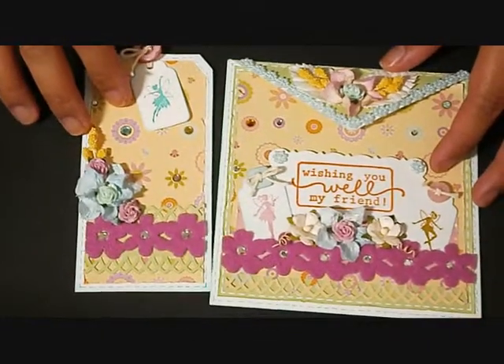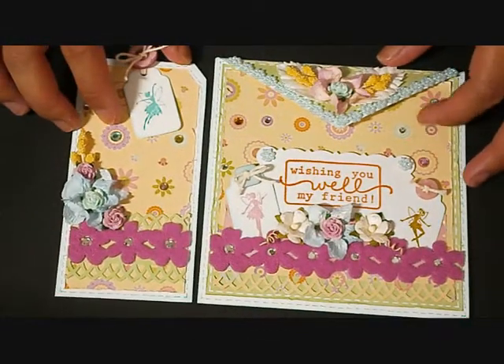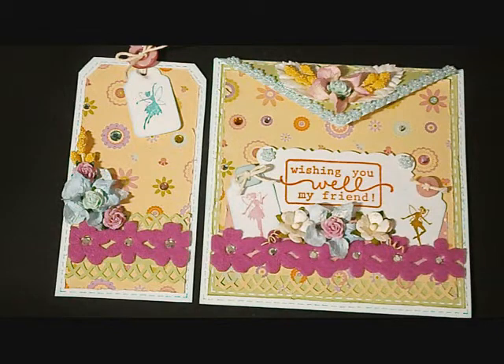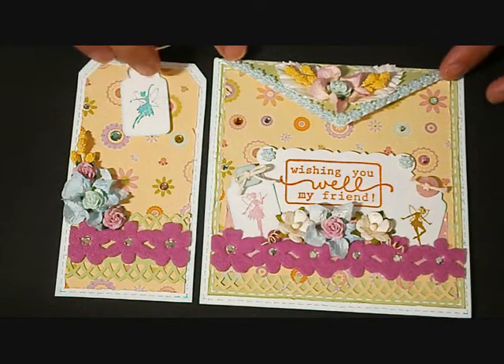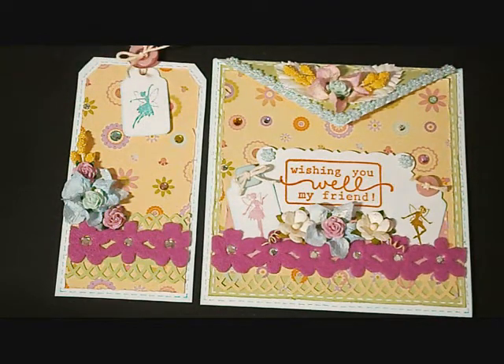That's that for my project, and I hope you like it. I will have all the links of the products I use on my blog, and I'll also post some close-up photos there. Thanks for watching, and I hope you like it — bye!